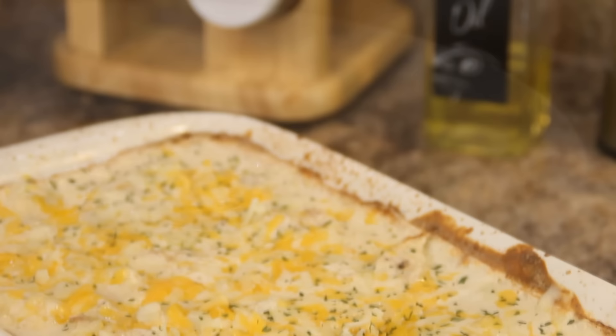For this recipe and many more great recipes head on over to cookandshare.com, give us a thumbs up, and most of all subscribe. Thanks for watching, and I'll see you next time.